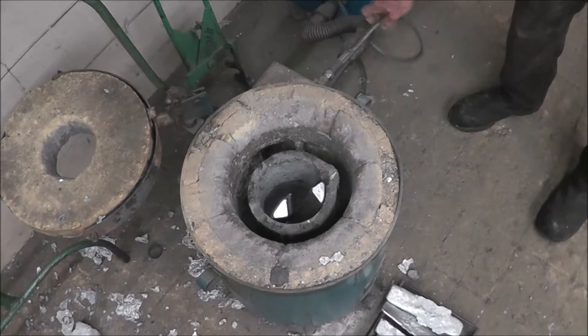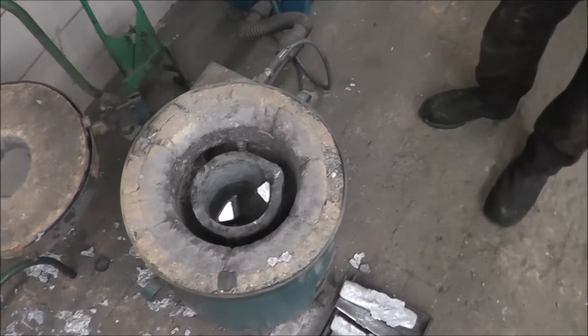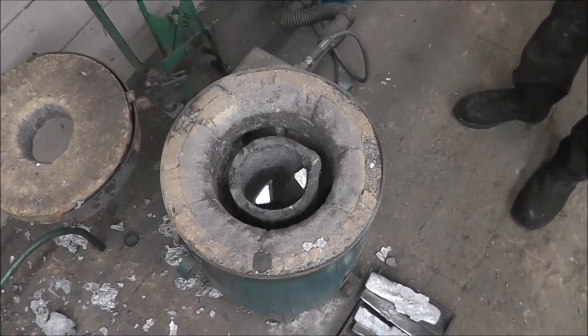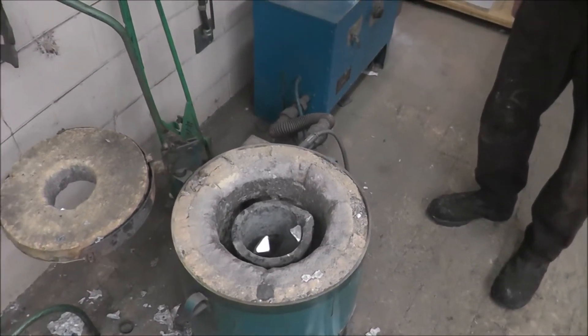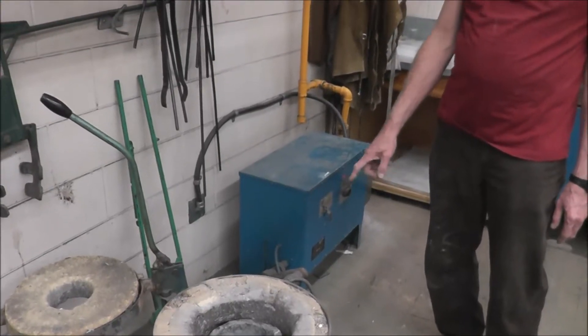There's also an electric eye on this unit that looks in there. If something would happen and the fire went out, it automatically shuts the gas supply off. Before it starts, you're going to hear a markup — there's a spark plug there.